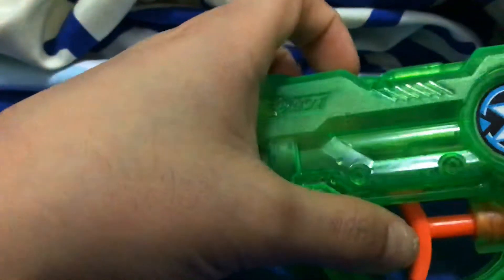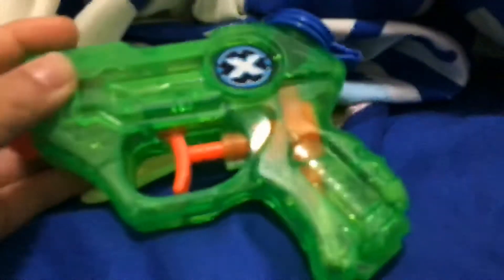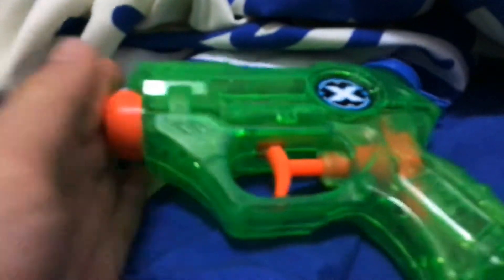Hello everyone, welcome to PigFat's channel. Today I'm going to show you a Super Soaker Gun. It shoots water, as you guys know.